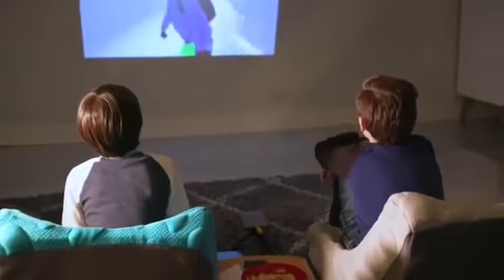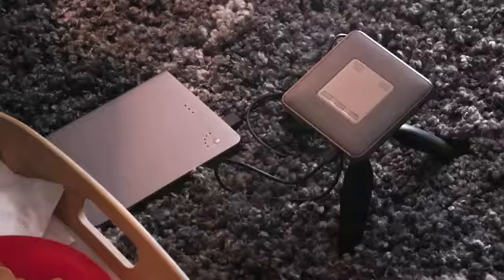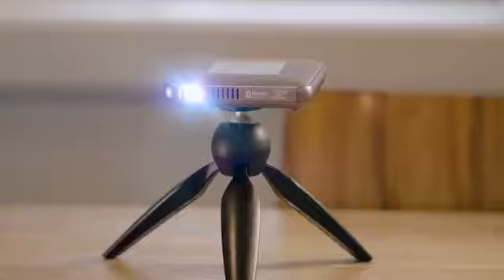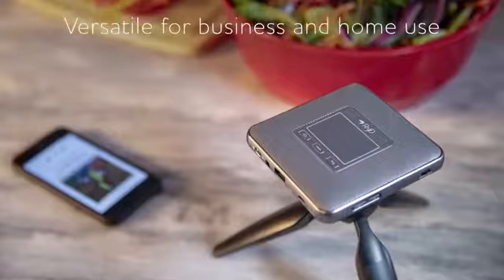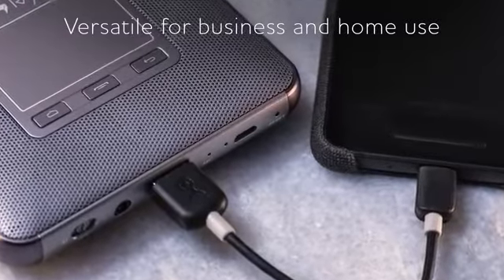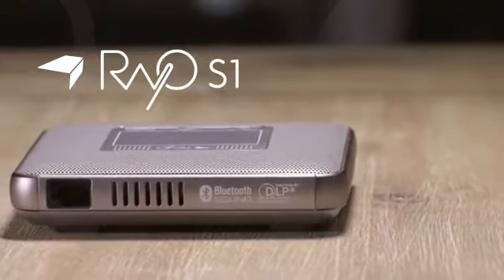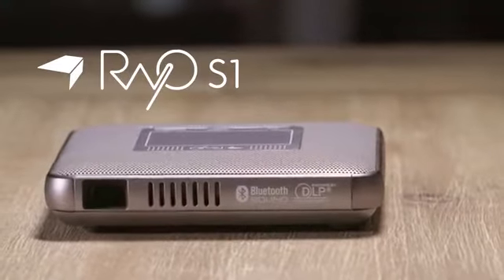The built-in battery gives you up to two hours of running time on the go, or easily plug in with a USB cable. Loaded with features in one compact portable unit — it's a projector, Bluetooth speaker, battery charger and speakerphone. The Raio S1 Mini-Projector delivers versatility in the palm of your hand.